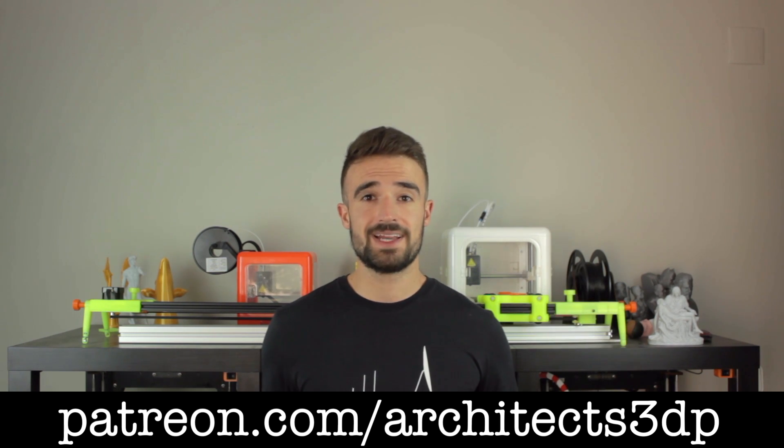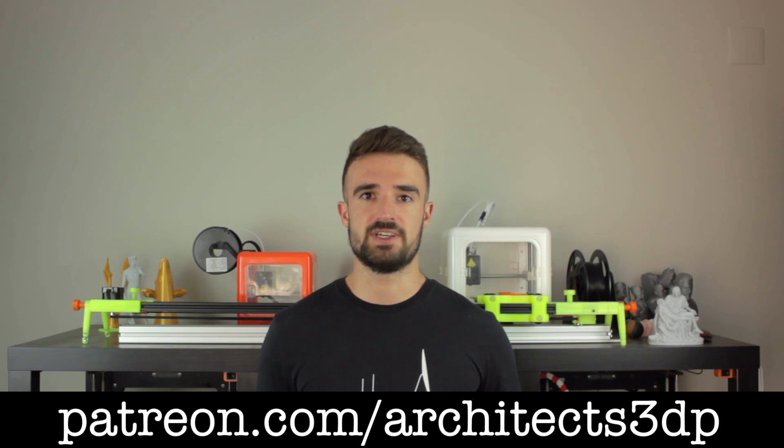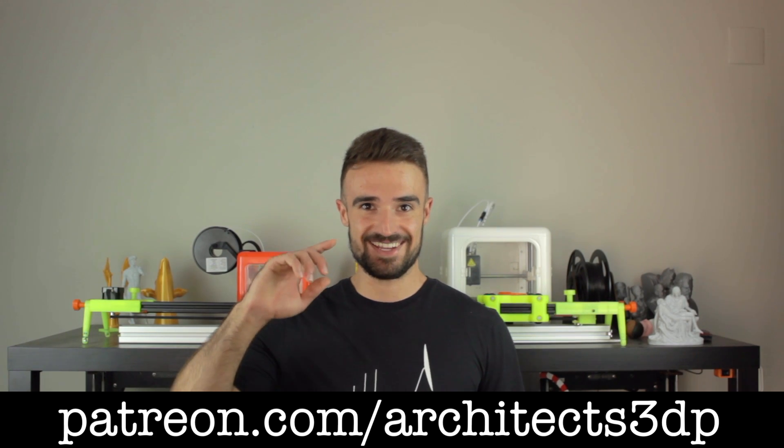Remember that by becoming a Patreon, you will get access to all the necessary components for this project, as well as all the past projects in the channel, and much more rewards that you can check on our Patreon page. See you in the next video!